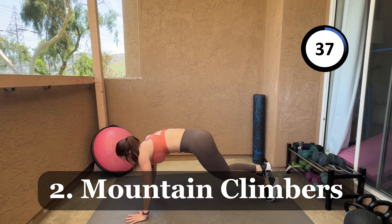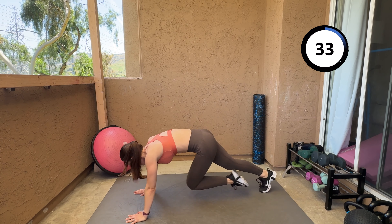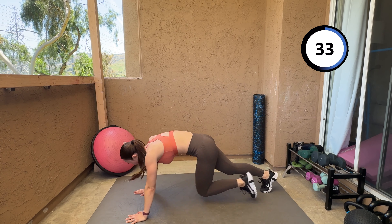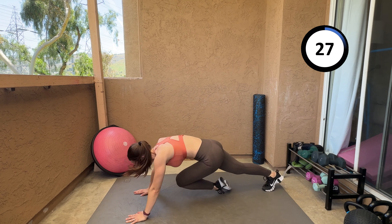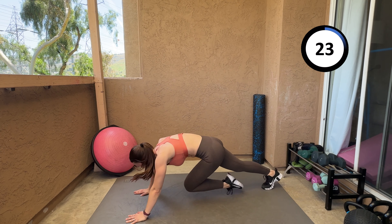I'm getting through it with you guys. Let's go, mountain climbers! You can go as fast or as slow as you can, as long as you're running them, not walking.